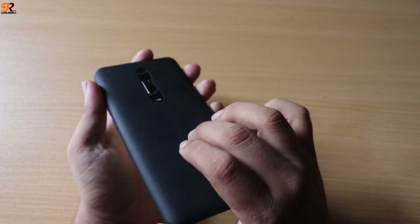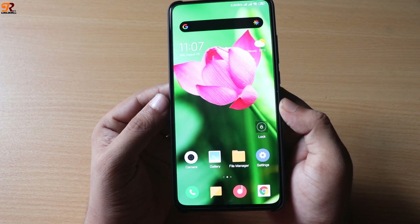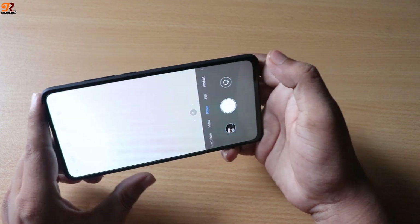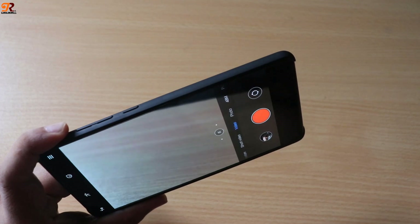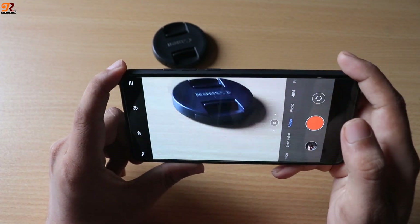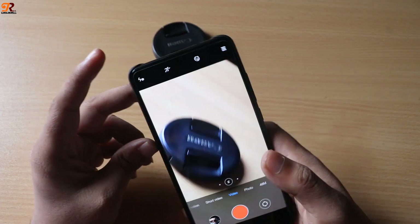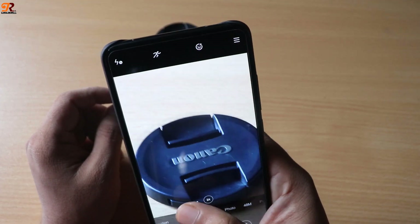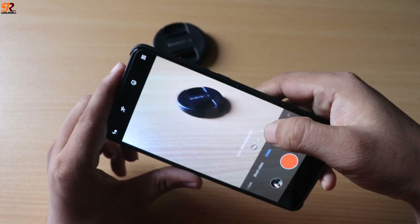Reason number three: the main camera doesn't have optical image stabilization (OIS). When you shoot a video with this phone, you'll see a little shaking. It's not that the phone has no stabilizer — it has electronic stabilization — but it doesn't work that well.